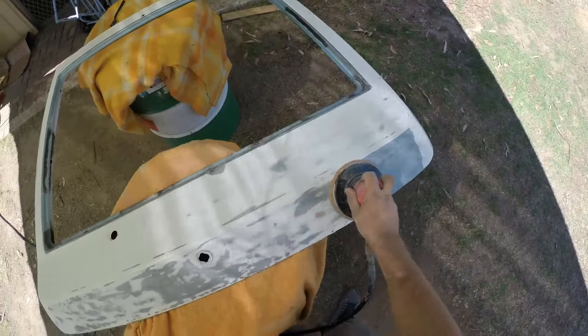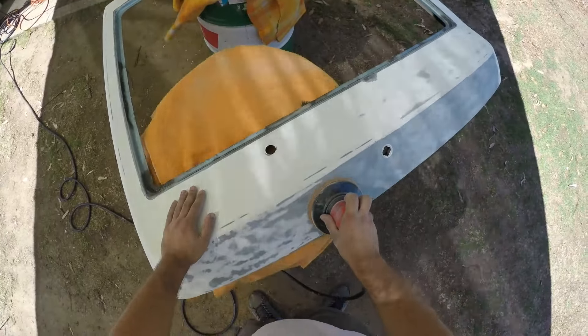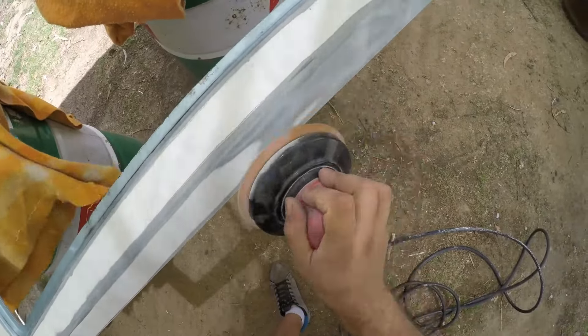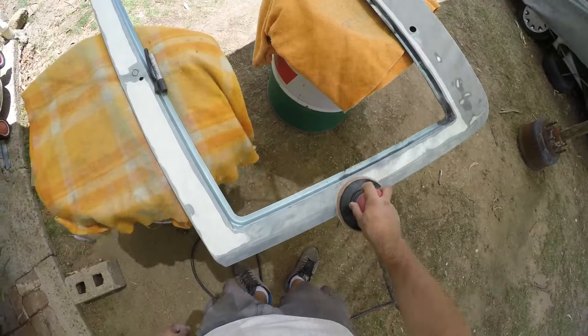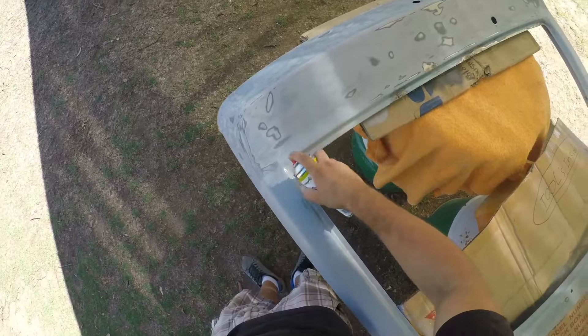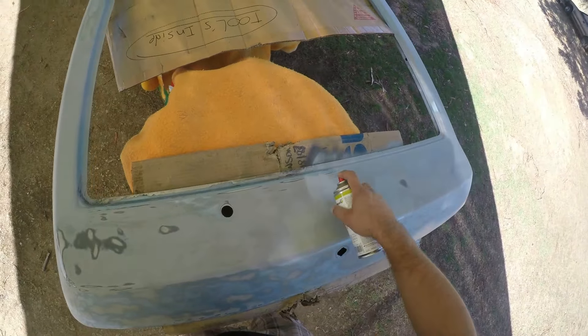Once I was finished with the rust repairs, I moved on to stripping off the acrylic paint. I used the same method as on the body — starting with 180 grit to remove the bulk of the paint, then finishing with 400 to remove the last bit of white paint without cutting through to the factory base coat underneath. Keeping with the spirit of sealing all bare metal, anywhere I cut through I made sure to seal it up with 1k primer as soon as I was finished.